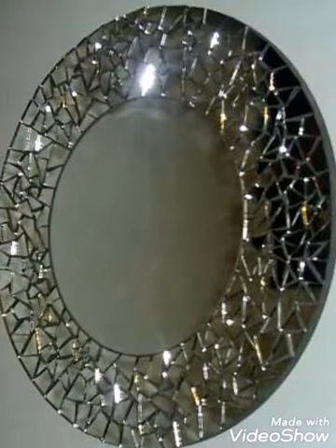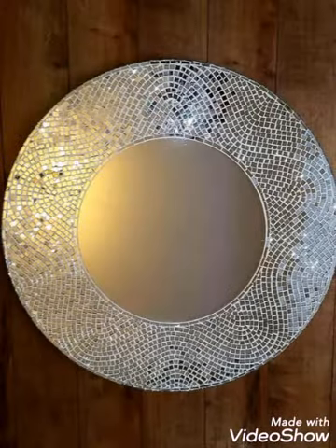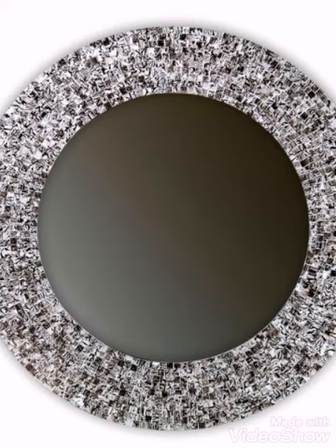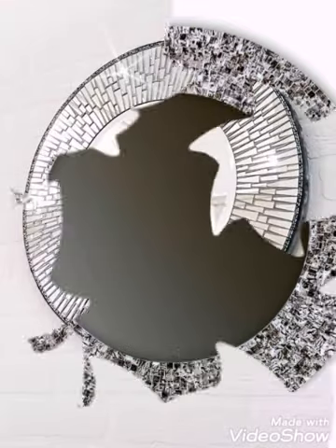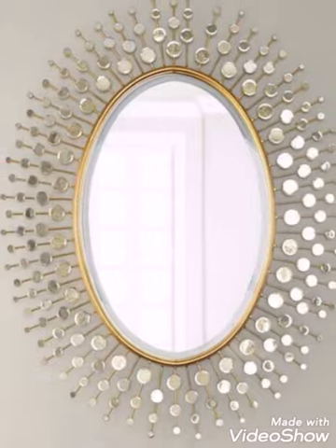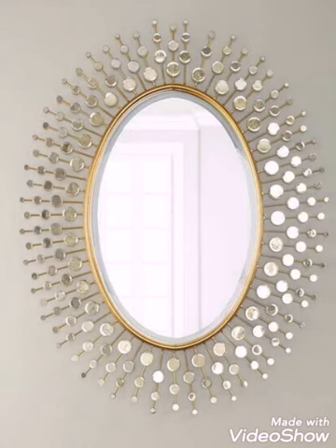All products are available worldwide so you can purchase these mirrors from anywhere in the world. You can purchase a large sized mirror and use it at the back wall of your drawing room, or purchase a smaller decorative mirror for your bedroom.